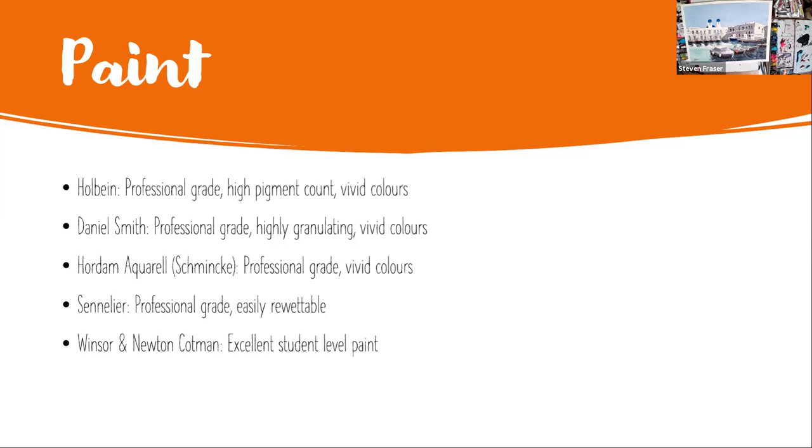Then there's Sennelier, which is a French paint, again professional grade. What I really like about Sennelier is it's easily re-wettable - the consistency out of the tube is very wet already, so I don't need to mix it a lot. I do enjoy using Sennelier if I'm painting clouds as it blends very well with water. If you're just starting and new to painting, a fantastic entry level paint is Winsor & Newton. They have Cotman, which is their student level paint, and also a professional level grade. Even the student level paint I occasionally use when doing something quickly. It's fantastic, very inexpensive, and as high a student level paint as you're going to get.